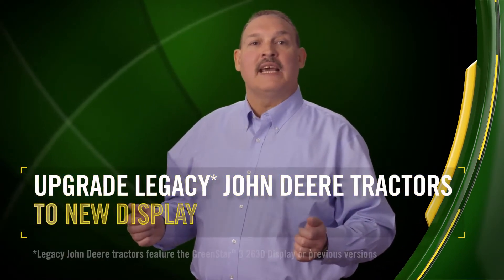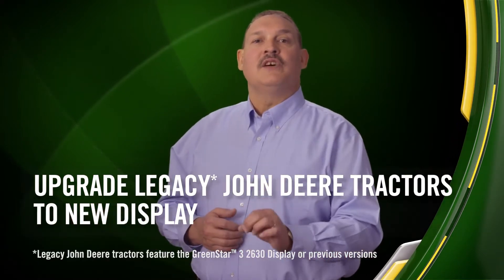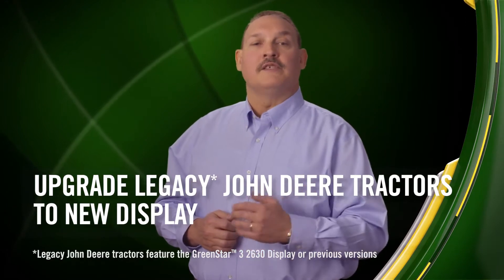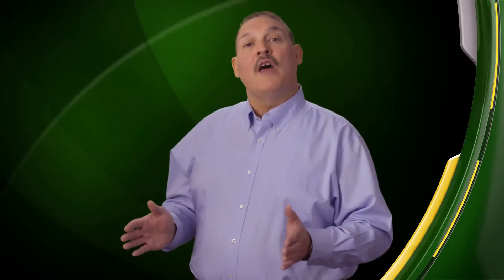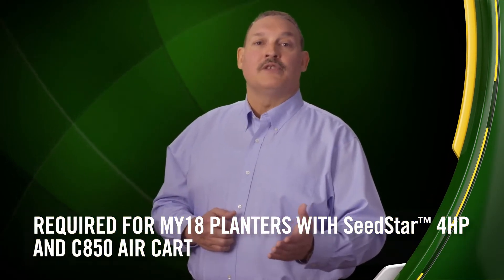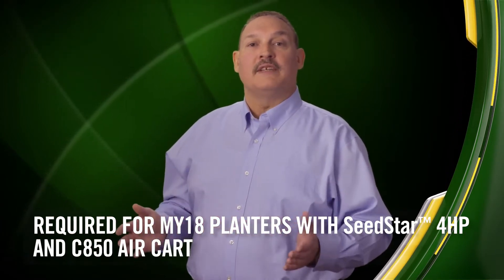Since then, many of you have been asking for the latest display technology to work with legacy John Deere tractors that still use the Green Star 3 2630 display or previous versions. Growers also want the flexibility to use it on multiple machines, including competitive tractor models. Another reason growers may want this is that Gen 4 is required for the newest high-tech planters running SeedStar 4HP or for the new C850 air cart.